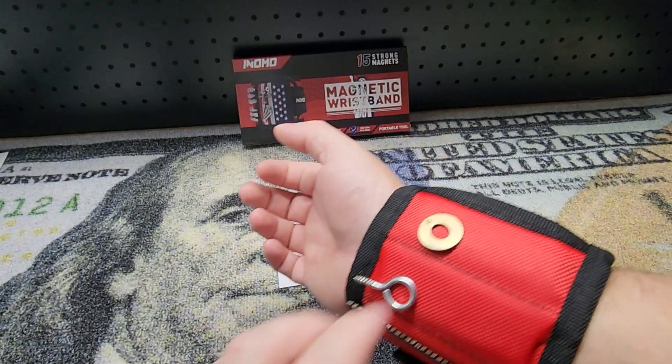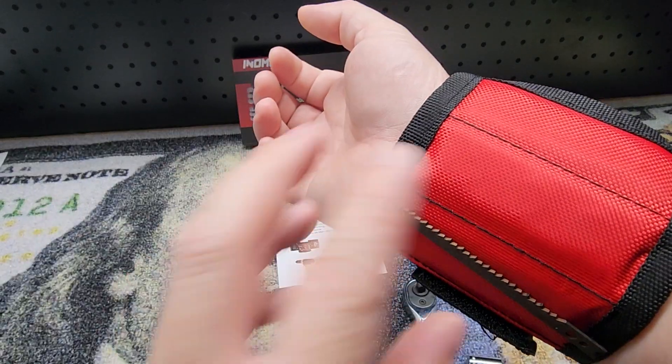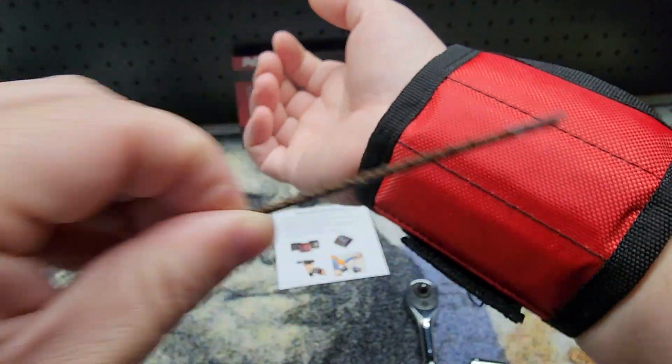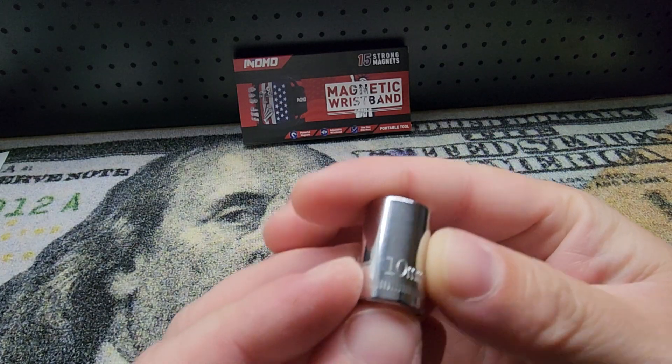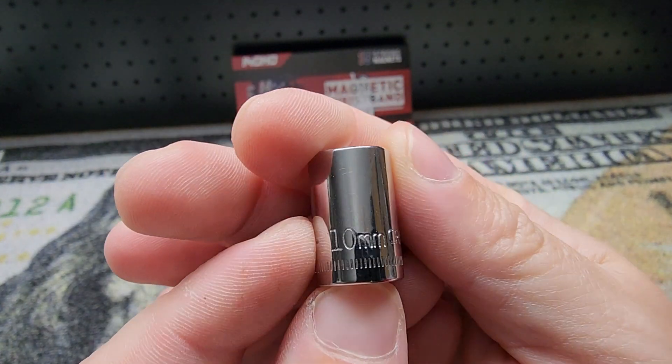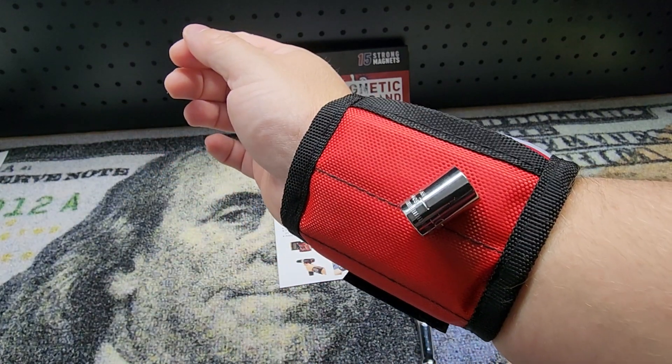And it's really strong. Look at this — I can barely pull it off, the magnets are so strong. There's a jigsaw blade — haven't you ever wanted to put a jigsaw blade on your wrist? I know you have. I bet you don't have one of those — you lost yours in the grass!